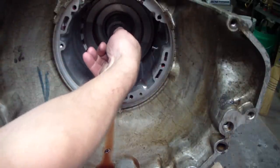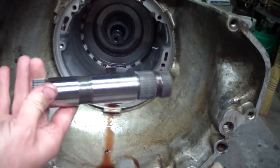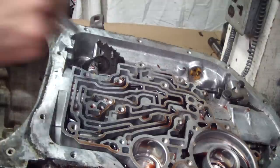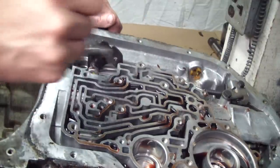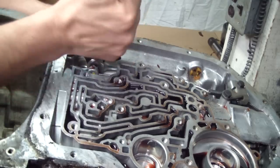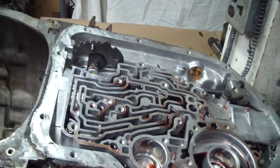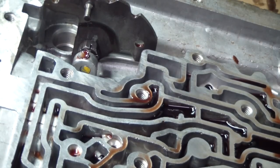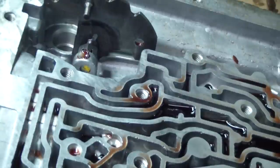Here's the sun gear shaft — pull that out of there. I'm doing a full tear down so I'm going to take out the manual shaft, loosening this jam nut here. Next I'm going to take out this number four nail — the front pump actually holds that in — and then we'll go ahead and take the rest of the stuff out of here. Before you do that, you want to make sure there's no burrs on that shaft. You don't want to mess up the case.